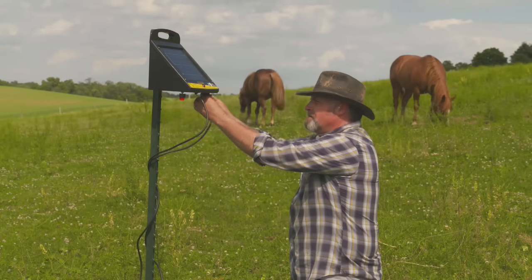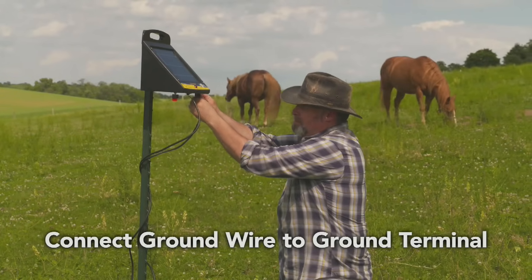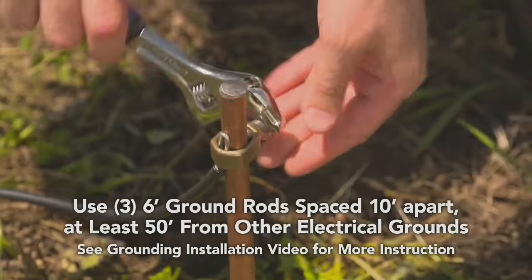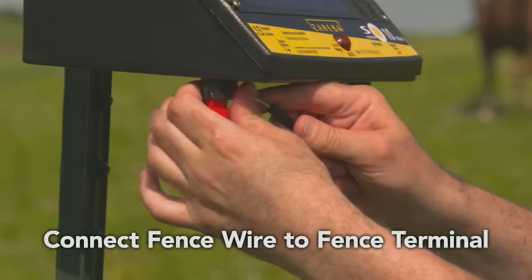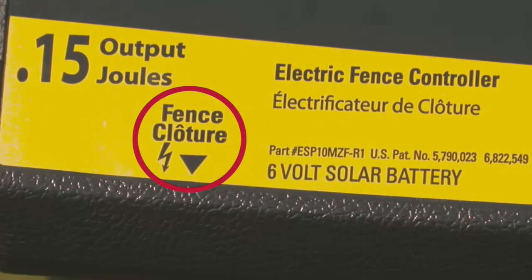Before you switch your charger to the on position, connect your ground wire to the ground terminal. Look for this symbol on your charger. Then connect the wire to a ground rod system using insulated wire and ground rod clamps. Next, connect the fence wire to the fence terminal. Again, look for the symbol on your charger.